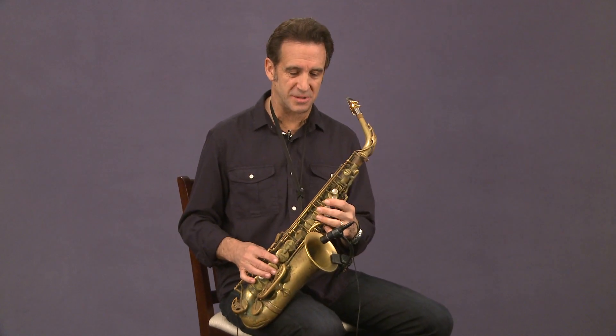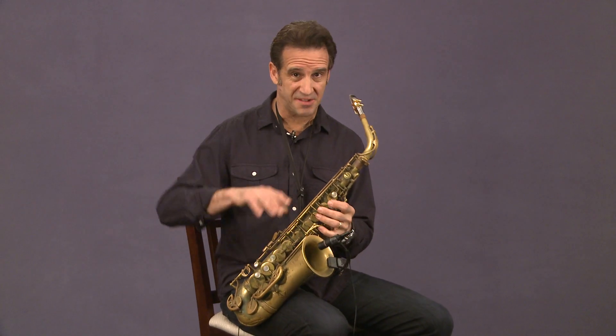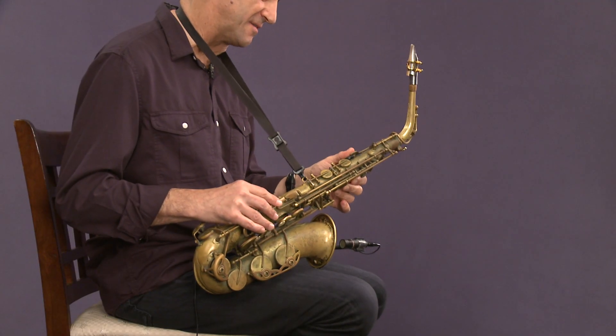Here's an exercise you can do to make sure you're using the right amount of pressure when you play. No matter what saxophone you're playing, I want you to play a G — a low G without the octave key.